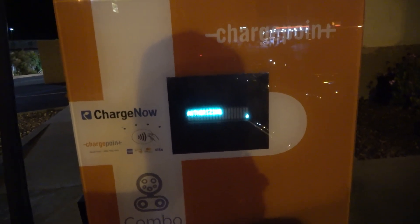It actually registered as a session. Authorizing... authorized. Now it says 'plug into vehicle.' They need to work on their lighting. Authorized — plugged into vehicle. Now it's waiting.